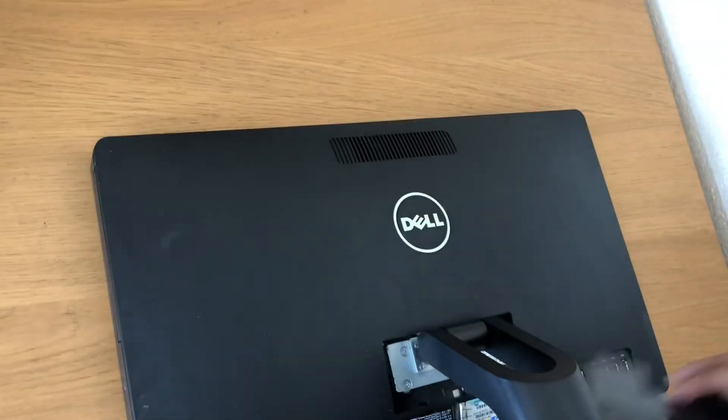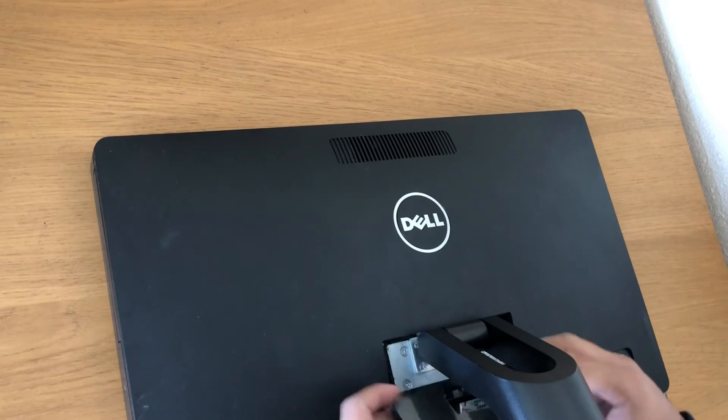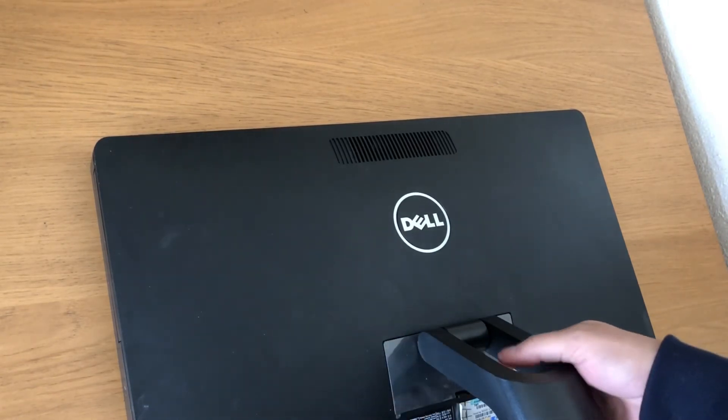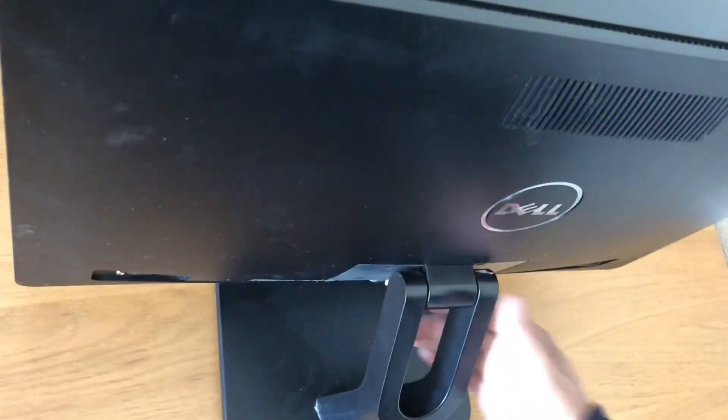Put the back plate in. That's it — your computer is ready again.